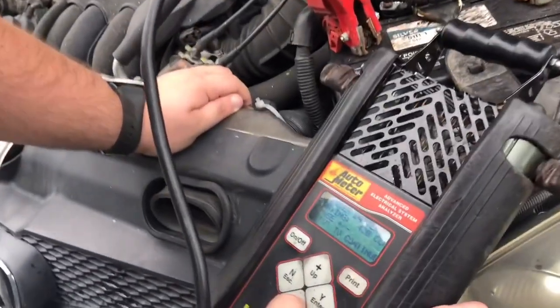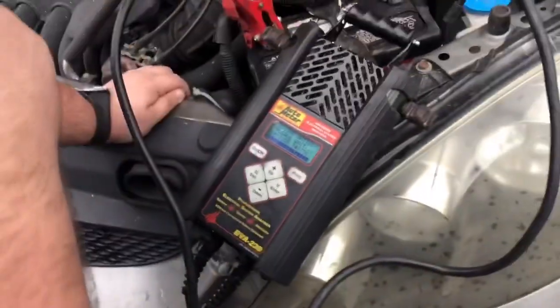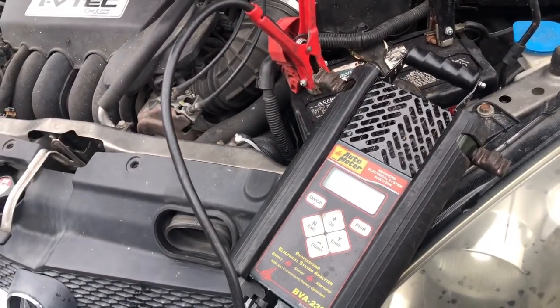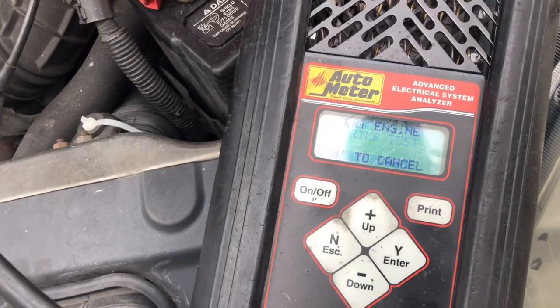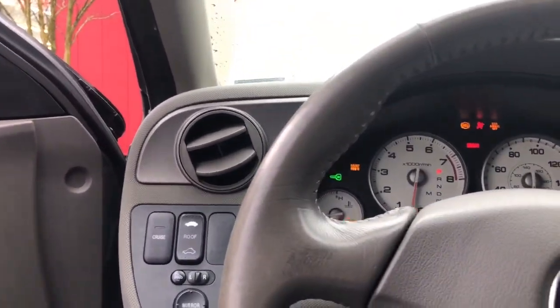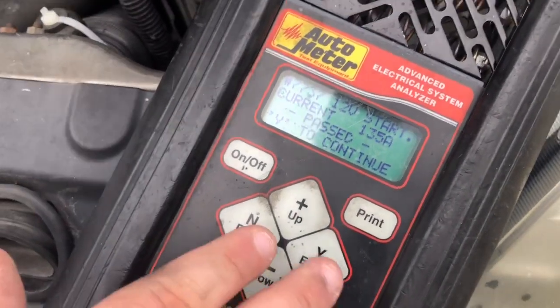They tested the battery — the cold cranking amps came in at 512, rated 410. Battery passed as good. They're going to test the starter next.